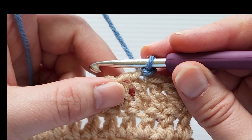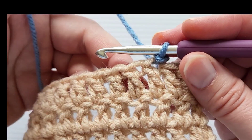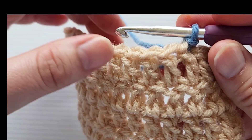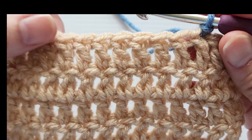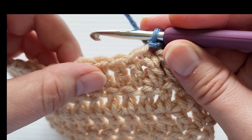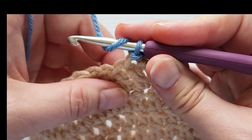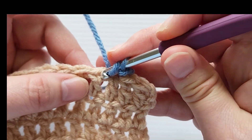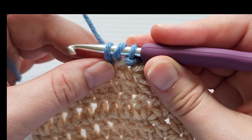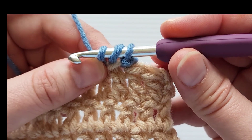Now we'll begin with the herringbone half double crochet stitch. You're going to do this in every stitch along each side of the blanket, or whatever piece you're working on. Yarn over and insert your hook into the next stitch, then yarn over and pull up a loop — you'll have three loops on the hook.